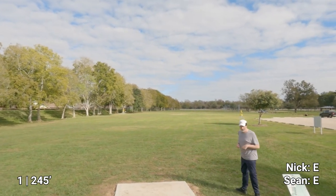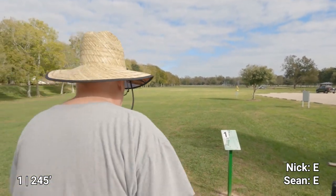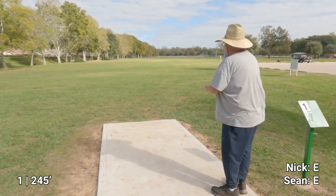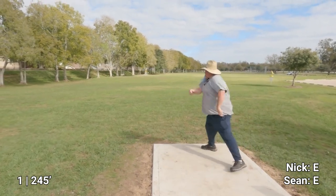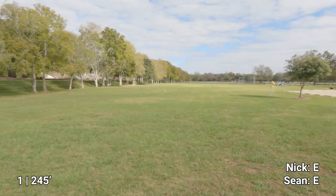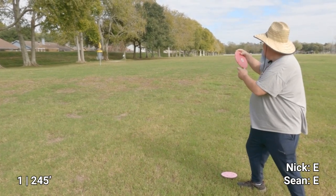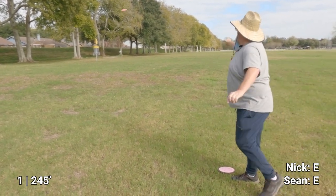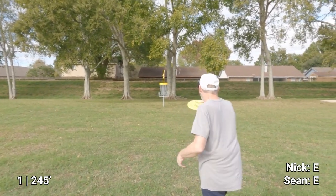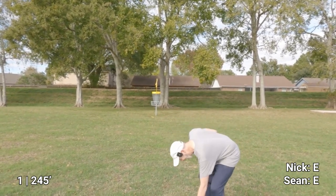240 — that'll work, it went that way. All right, see if I remember how to throw this. Same thing, that'll work.